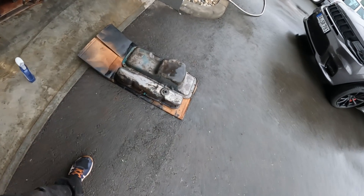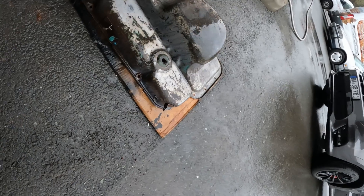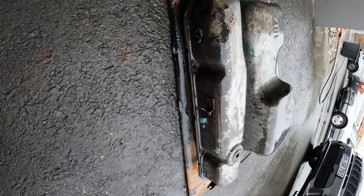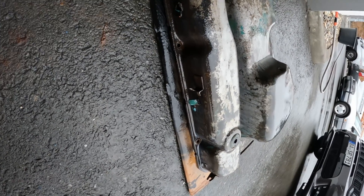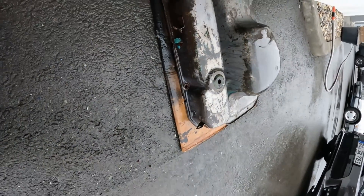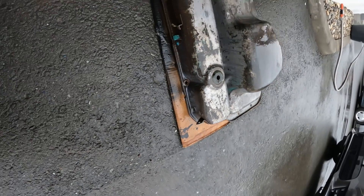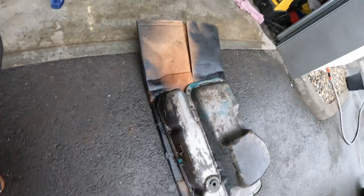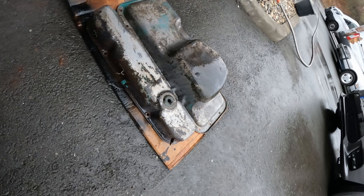After about five minutes you can see the spray is starting to turn white, which is the phosphoric acid converting the rust — I think it converts it to iron phosphate, though I'm not a chemist. This does seem to remove rust very well because I used it on my block and it turned out really nice. We'll let it sit for a few more minutes and then try to wipe some of the rust off.